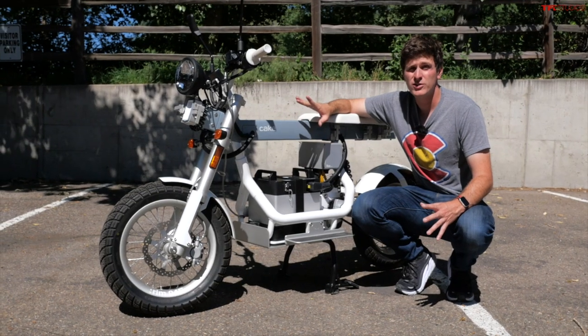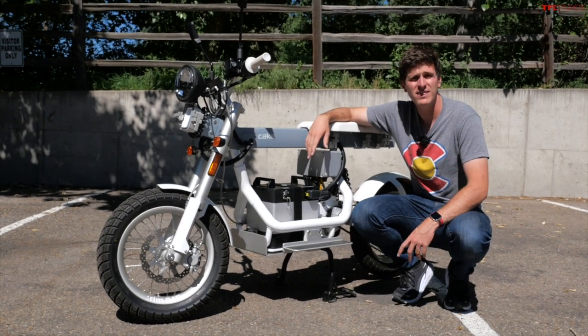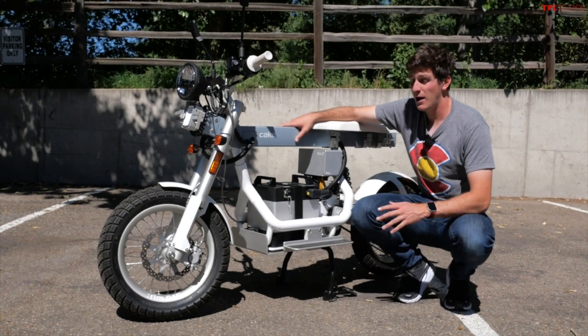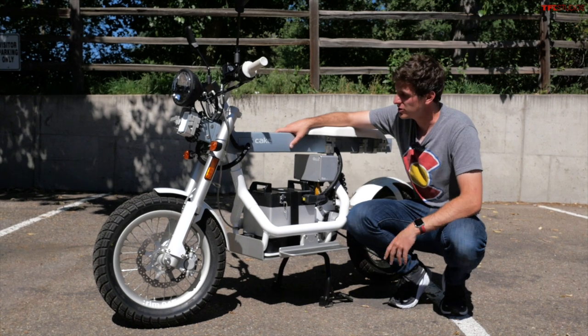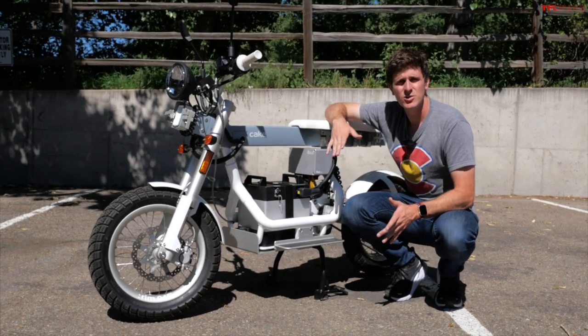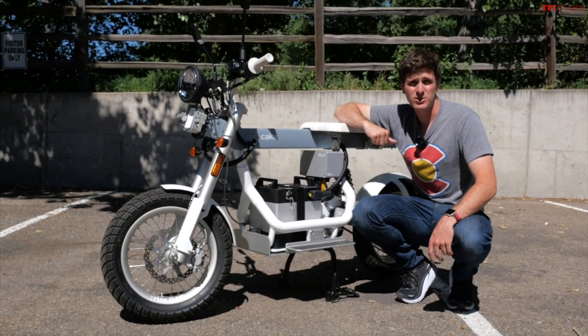Very cool bike, but of course there's always a but — the price is pretty high. This model is about $10,500, and that's before adding accessories. However, it is a very well-made, very beautiful thing to look at. But is it worth $10,500? Let me know in the comments section below. As always, this has been Tommy. Thank you for watching this Gadgets and Gizmos video. We'll see you on the next episode.